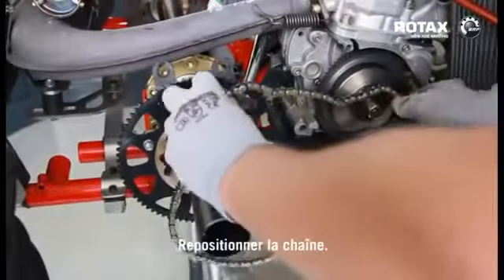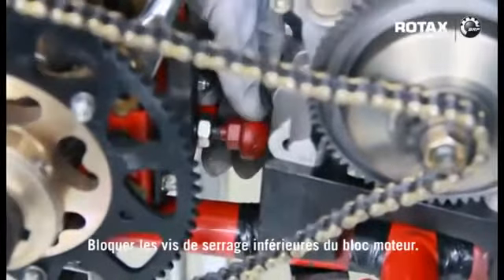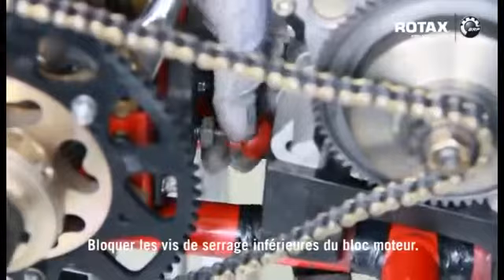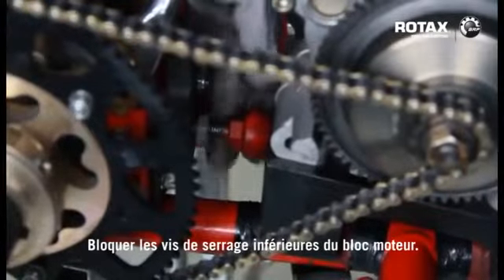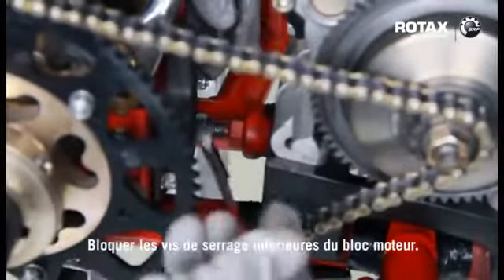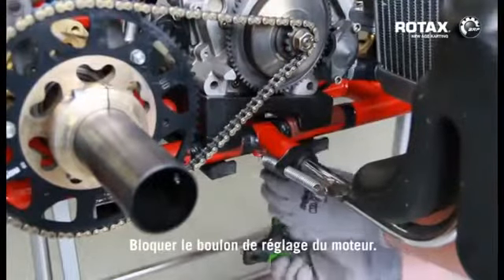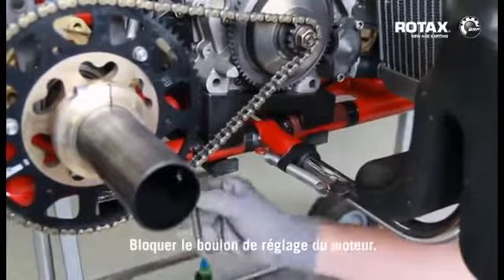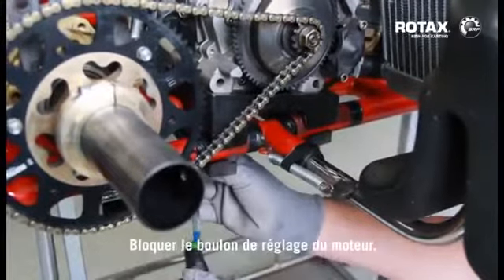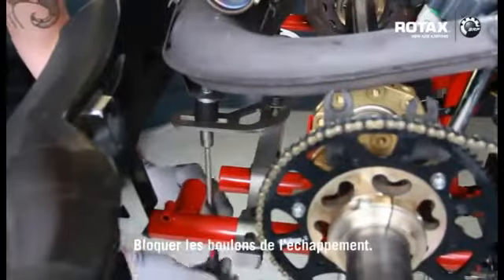Fit the chain. Tighten engine adjusting bolt. Tighten the bottom engine clamp screws. Tighten the exhaust bolts.